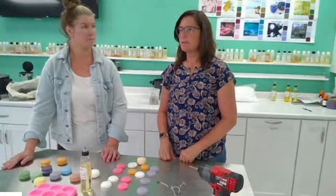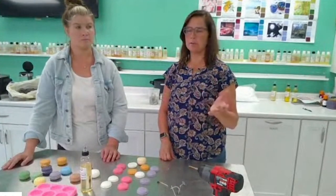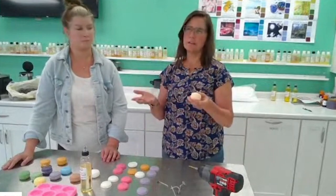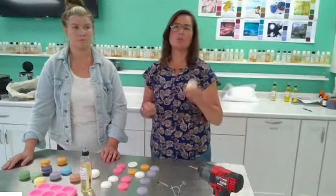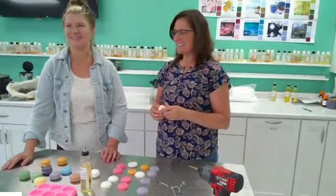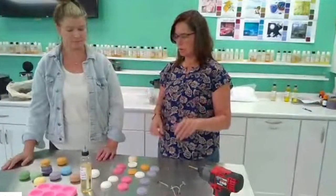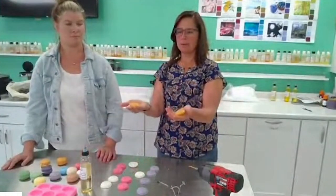I didn't try coconut waxes or plain soy waxes because they're too brittle — you're handling the macarons a lot and those waxes can be too soft and brittle for that. I'm not saying you can't do it, but it could frustrate the process. I stuck with what I knew would work. To make these, you just heat up the wax and pour it in the mold, wait your half hour, then the next part is putting your two pieces together after you pop them out of the mold.